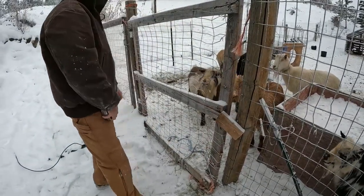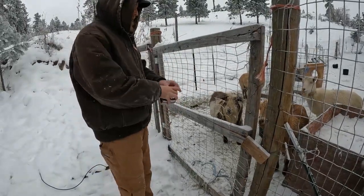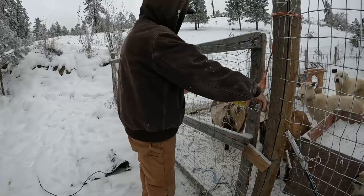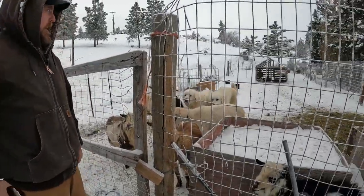58 inches. So if I put a couple — I might even put one up here. One up top and one on the bottom. All right, let's go.